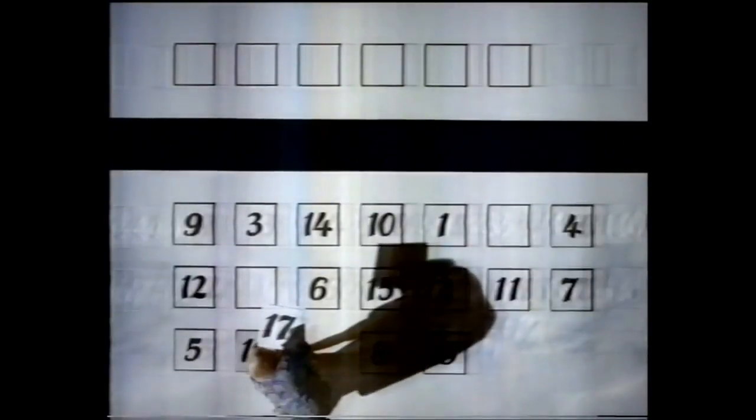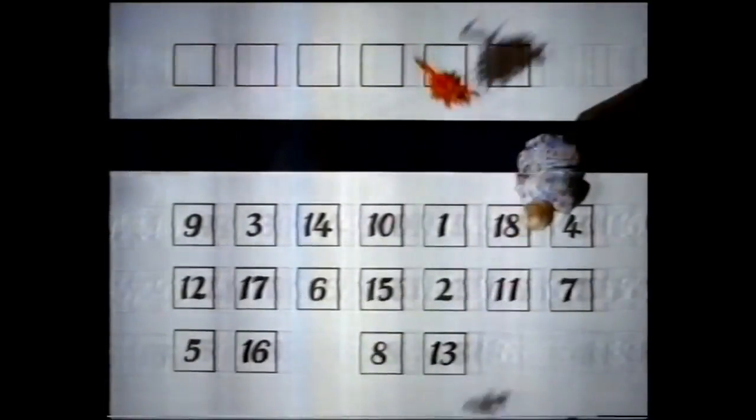When voting for the Senate, you can put a one above the line or number all the boxes below. This woman's put a one above the line — a perfect vote. This woman has numbered all the boxes below — another perfect vote.